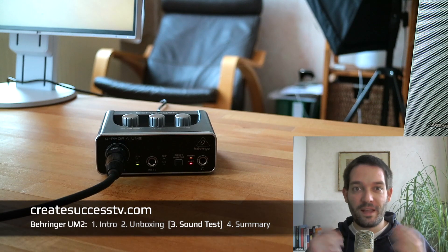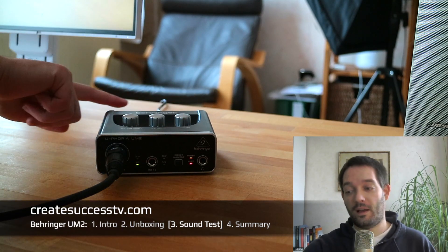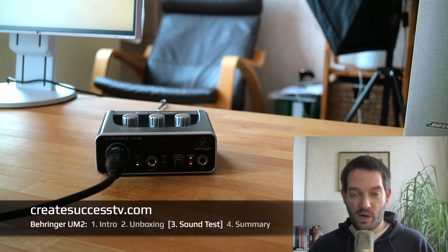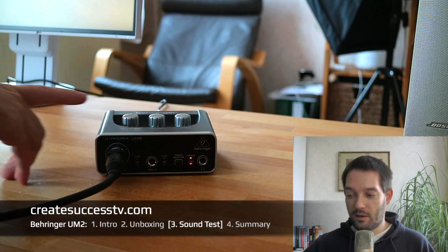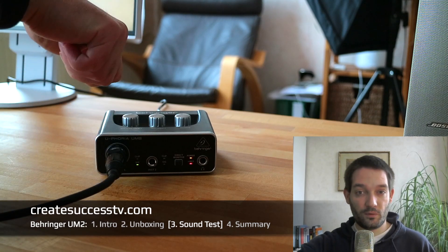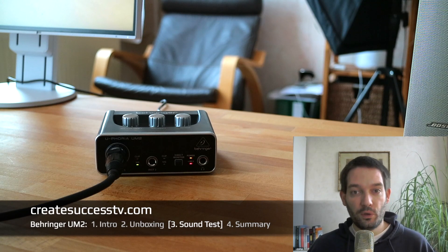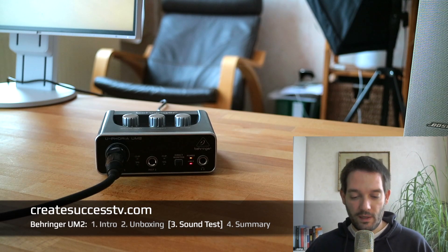Now I've switched to the condenser microphone. You can see on the interface that the 48-volt phantom power light has turned on — that's required for condenser microphones. You'll probably notice my voice sounds a little different due to the different sound characteristics of this mic. With the dynamic mic I had the input gain turned all the way up; with the condenser I've set it to about the two o'clock position — still relatively high, but not nearly as high.